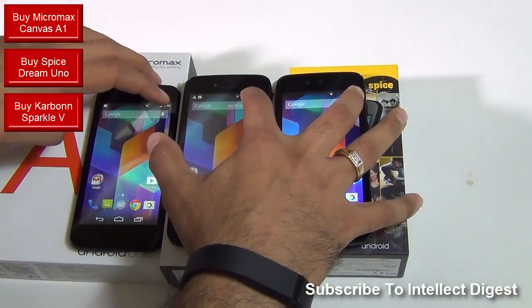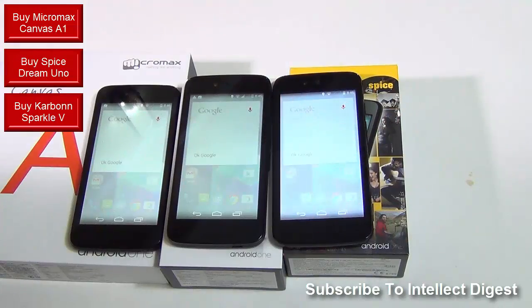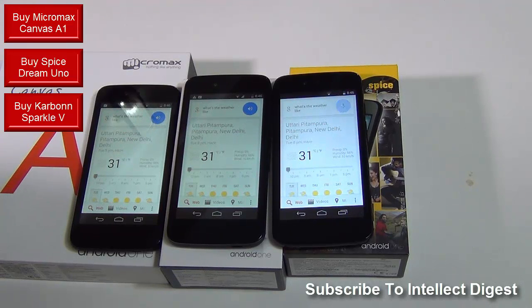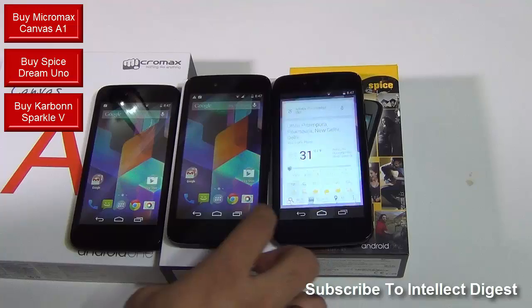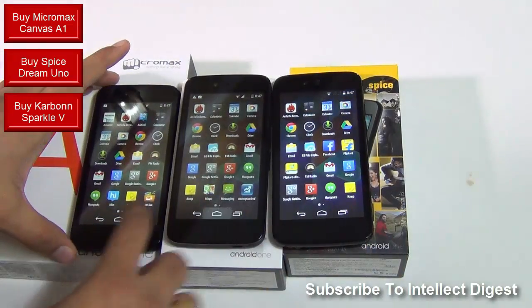Let me give you a quick demo of the voice recognition on all three. "What's the weather like?" As you can see all three perform really well — exactly the same when it comes to software interface, when it comes to the hardware, when it comes to the accessories that are supplied with these phones.